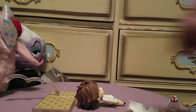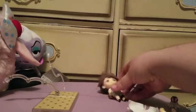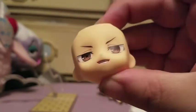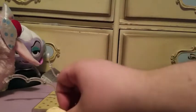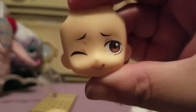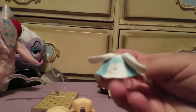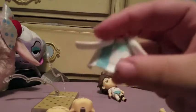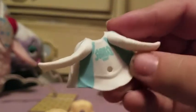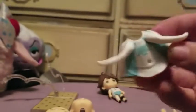This figure comes with three face plates: one standard expression, one that I'd describe as determined, and a silly face plate. He also comes with this jacket — it's got the school logo on the back, and the sleeves move so you can pose them however you want.